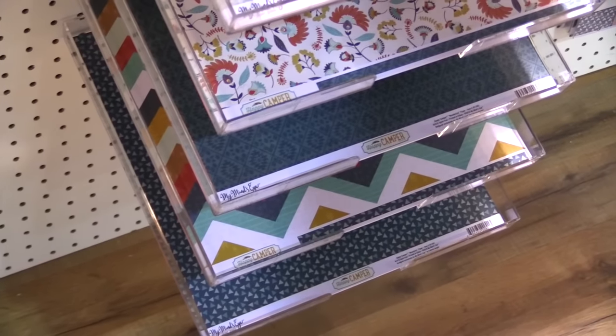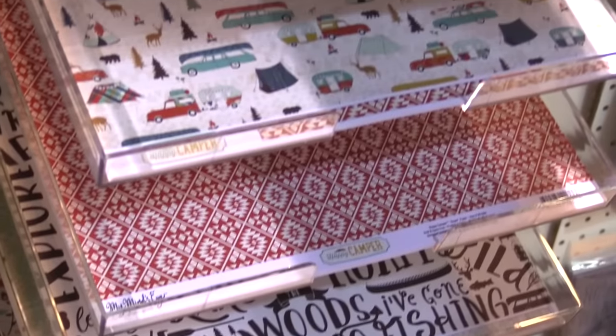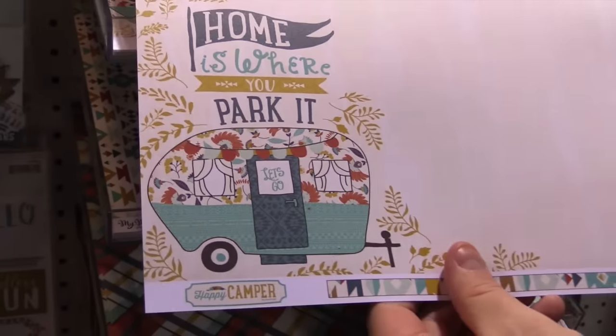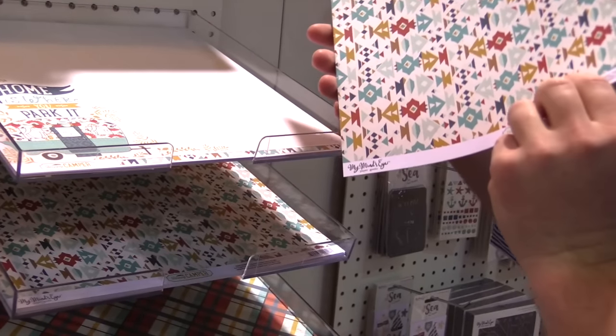There's six different double-sided 65 pound cardstock sheets to choose from. Now that was a tongue twister, but I got it out. There's just a glamper on there, and all these papers are double-sided. Real Aztec design there — it's awesome.